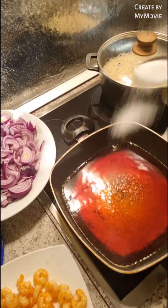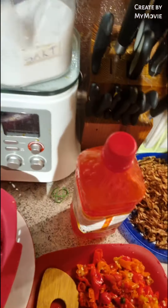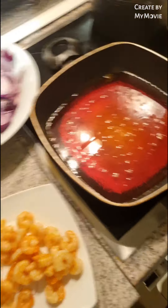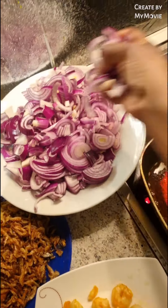First of all I'm going to be adding my salt. Guys, you are going to love this food — you are going to love it! After adding my salt, I will put in my onions.